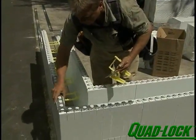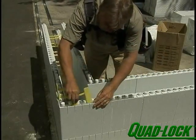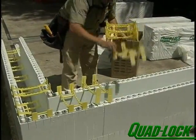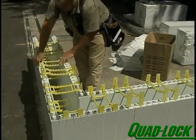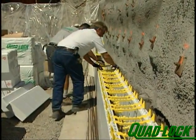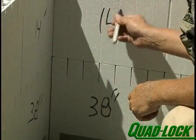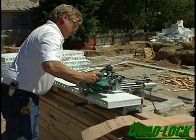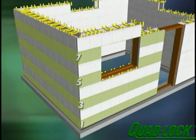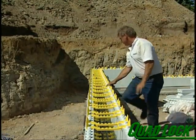Place corner brackets, full ties and tie flanges in the same manner as the first row. Corner bracket and tie placement should be the same on every row. To expedite tie placement, work in pairs. Make note of all cut dimensions and prepare panels for the entire wall height. For instance, in an 8 foot wall, rows 1, 3, 5 and 7 will all be identical. Rows 2, 4, 6 and 8 will also be identical. Look down the wall cavity and make sure all ties are aligned vertically.